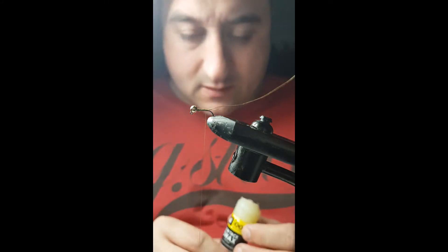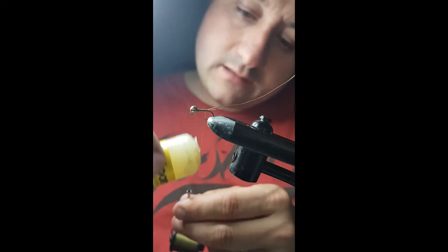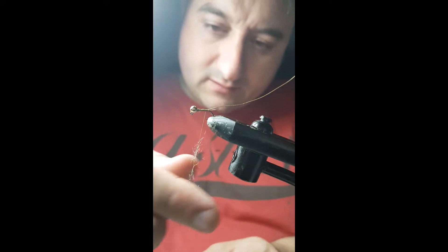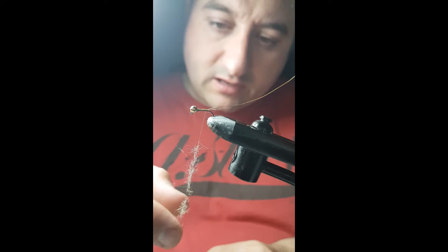I'll take a kind of wax that I'll put on the thread, just to make it a bit sticky. Because for the dubbing, it's a fox squirrel. You put that wax on it and you don't need to roll it into a rope effect as much. What it means is it gives it a buggier effect — it fishes a bit better. Certainly from my experience anyway.